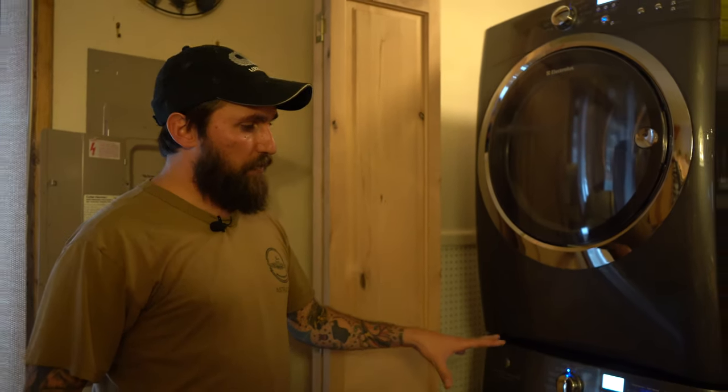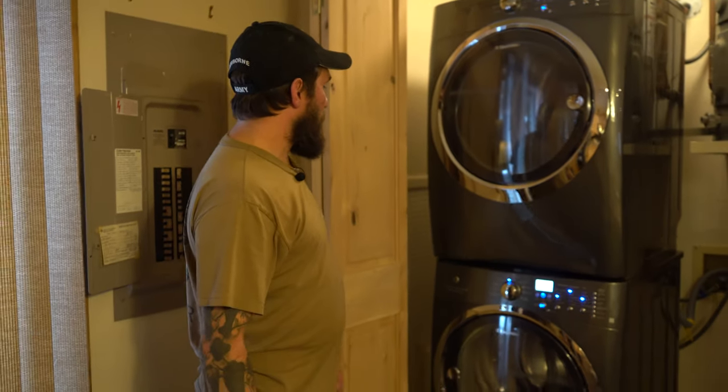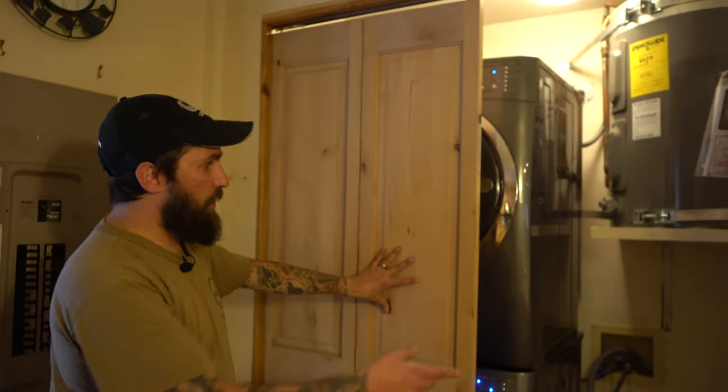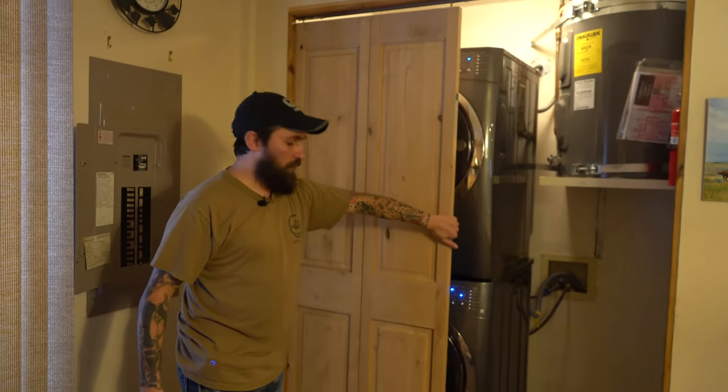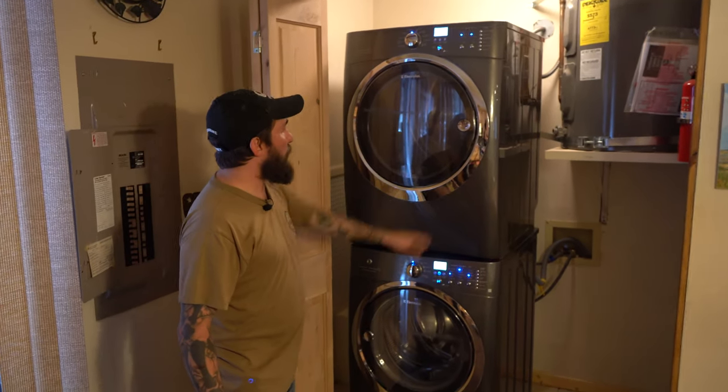If you saw what they looked like before — they were side by side and space wasn't really useful. Now I haven't put the other door in yet, but you can see how you can open and close the door and it's not going to get in the way.